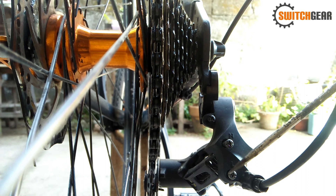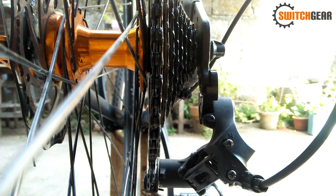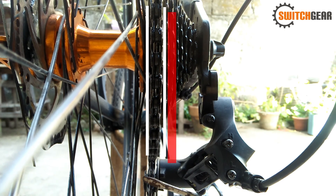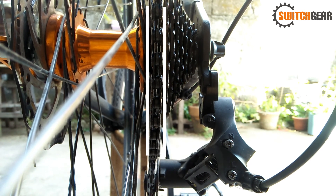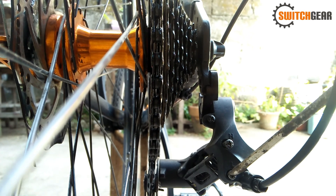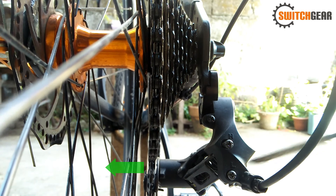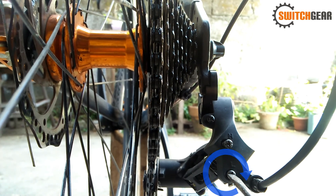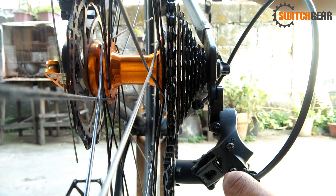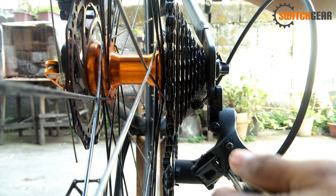Dito naman tayo sa low limit screw. Ang low limit screw ay ginagamit para limitahan ang ating chain na huwag kapusin o lumagpas sa low speed cog o pinakamalaking cog. Kapag pinihit natin ito ng pa-counterclockwise, lalapit ang ating guide pulley papuntang rayos. Kapag clockwise naman, palayo ito. Nililimitahan nito ang ating kadena upang hindi lumagpas sa cog.